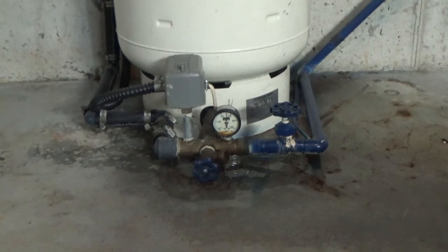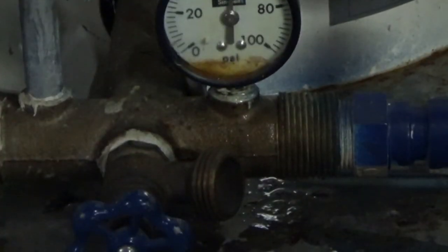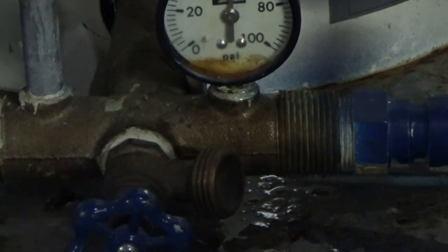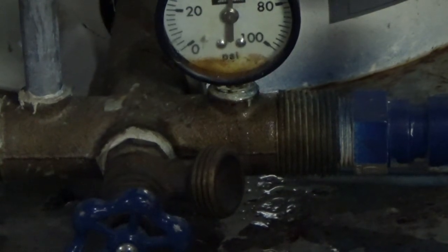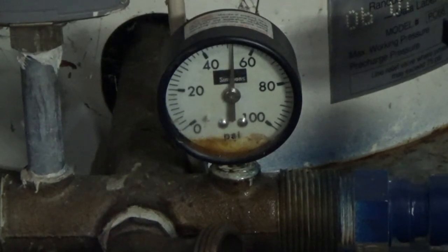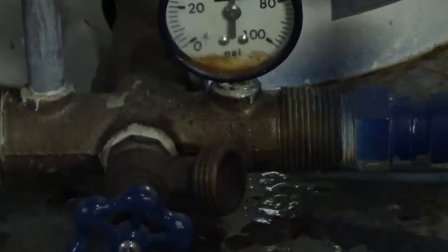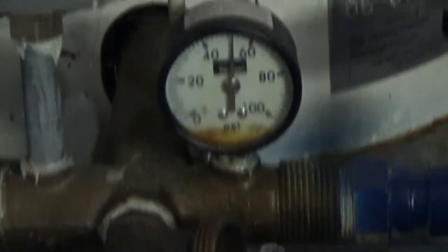I noticed that the floor was wet around the pressurizer, so I did kind of an investigation, cleaned it up, and saw that the pressure gauge was weeping. You can see a little rust in there, and you can see it's at 50 — I've got a 30/50 system, so that's good. I'm going to go ahead and replace the pressure gauge.